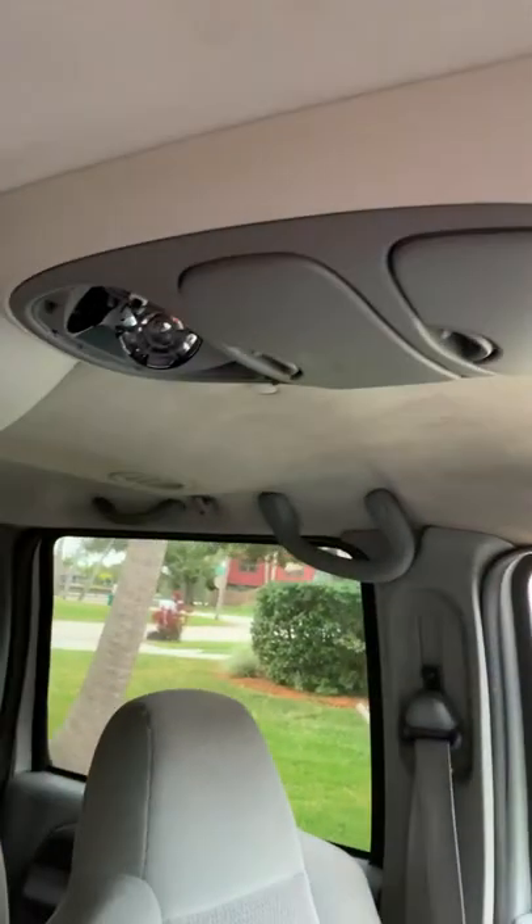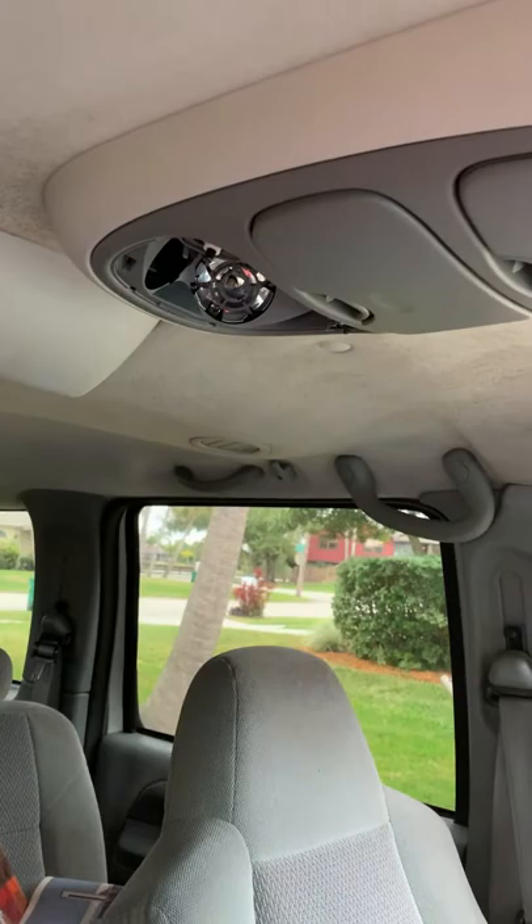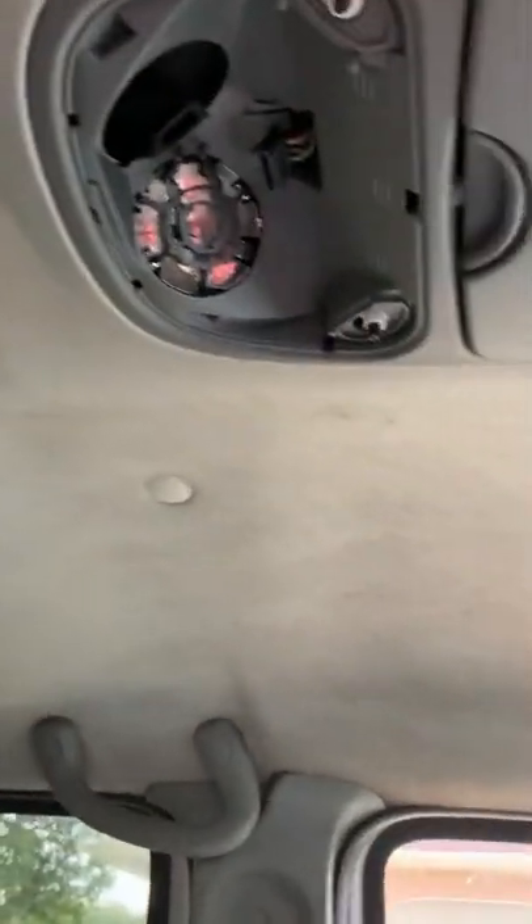Today I'm in the Excursion. I want to fix a problem with my overhead light, overhead console. This is what I've got right here - regular Excursion. I think some of the Super Duties are the same way, Expeditions too. What they've got for this light is kind of cheesy here.